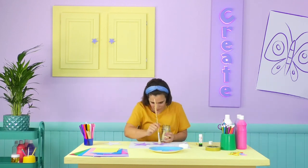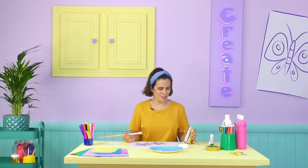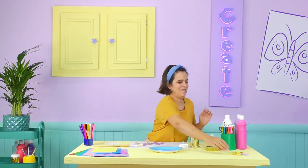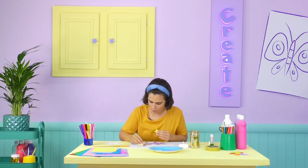Now the last thing I'm going to add is some glitter. I'm really happy with that and I think Violet would be too! Actually, I think I'm going to add one extra star — this one right in the middle. There we go.